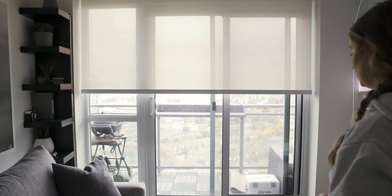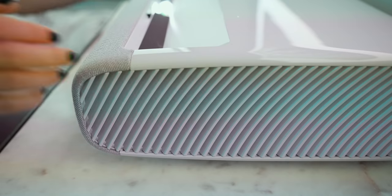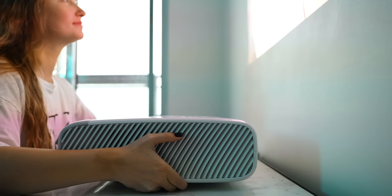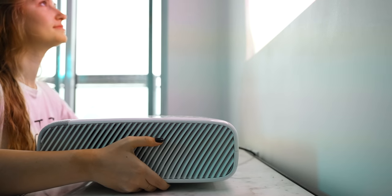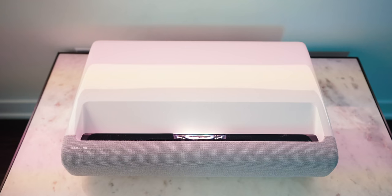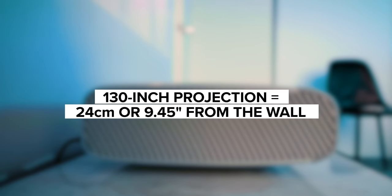Speaking of brightness, it also has 2800 lumens of brightness, meaning that you can clearly enjoy your video content even with full daylight coming through your windows. The projector can display various image sizes by placing it a certain distance away from the wall — that was clutch with our condo because we could make sure it was a perfect fit. For example, for the maximum size of a 130-inch diagonal, you would place the projector about 24 centimeters away from the wall.